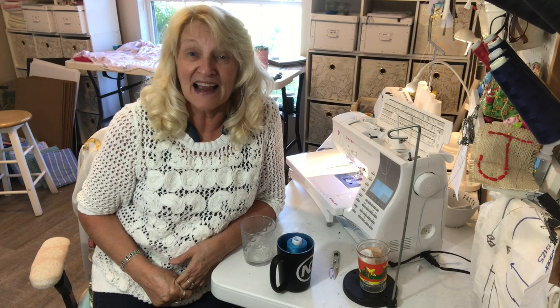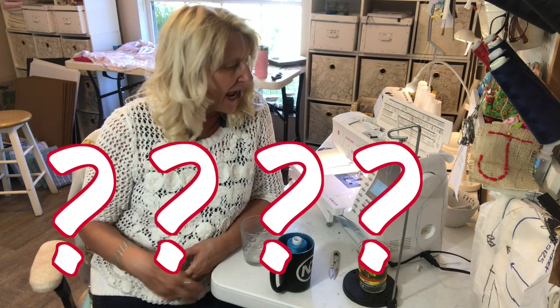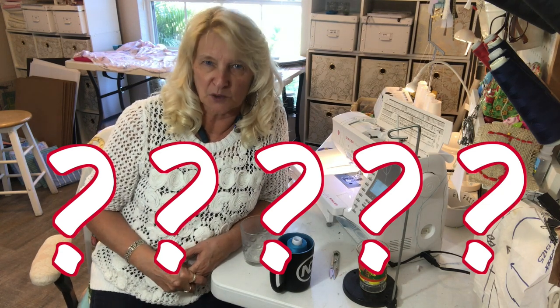Hello my sewing friends. I am back with one of those quick little tips that I thought I'd share with you. Someone asked me about this with the quick tip I did about bobbins, and she asked how is it that your machine is threaded?